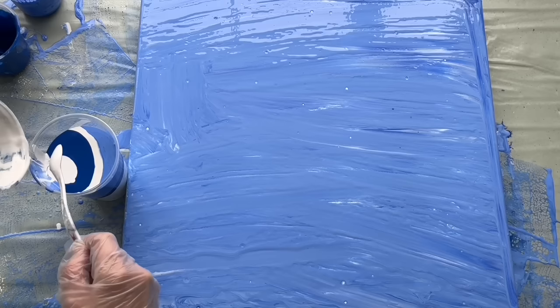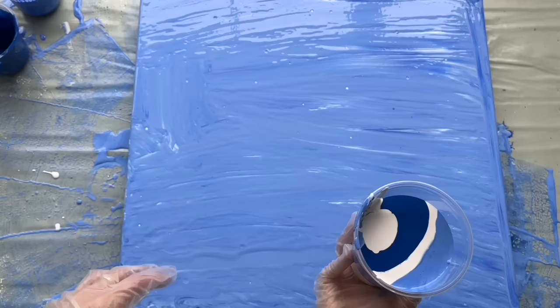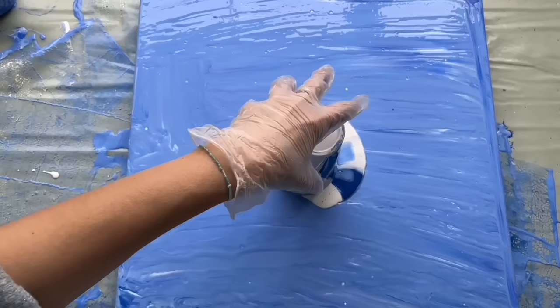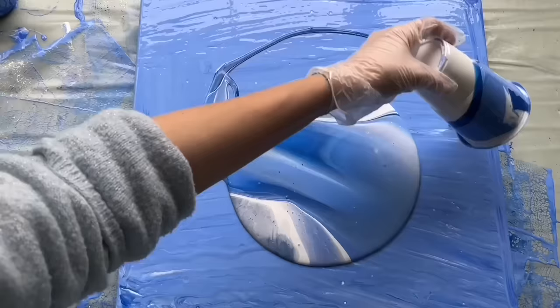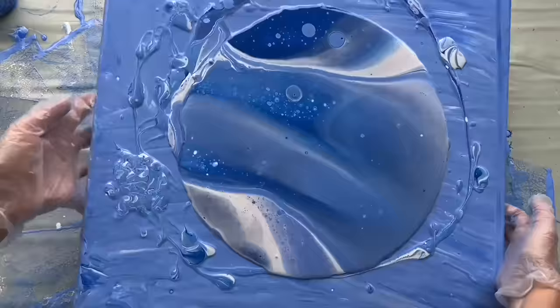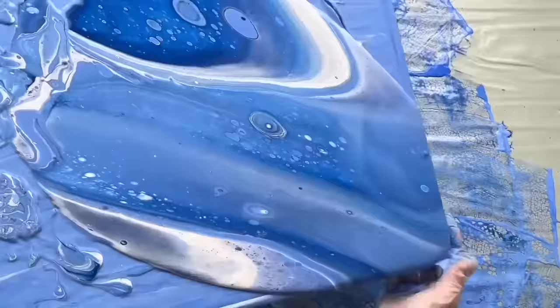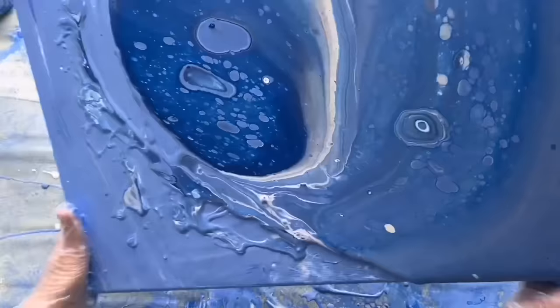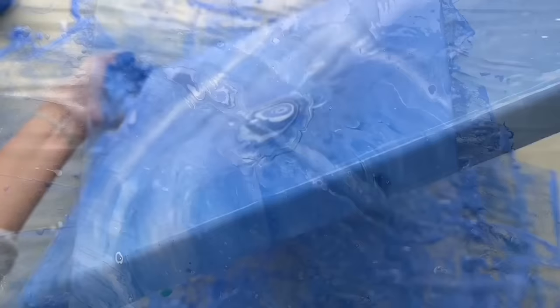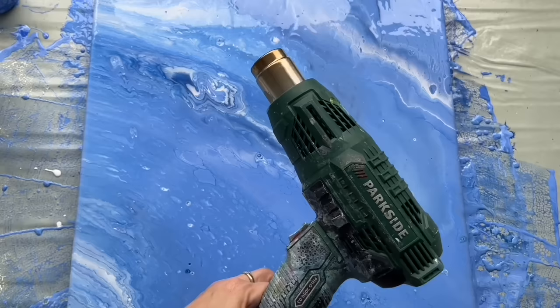Let's try to do a flip cup because this canvas is quite big — I'm just going to flip it on and see what happens. Nice! Now I'm going to tilt it everywhere. This is just a cheap heat gun from Lidl — it was 10 euros and the heat helps to pop cells.